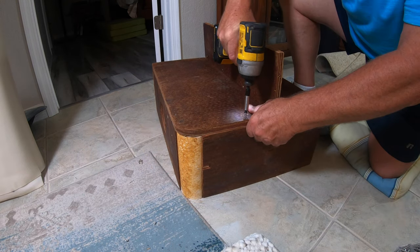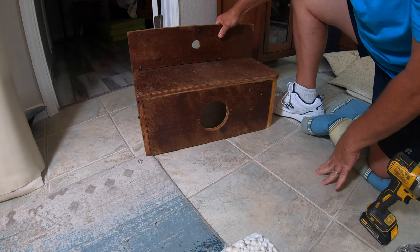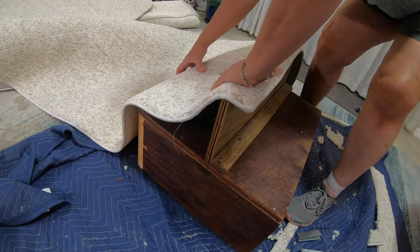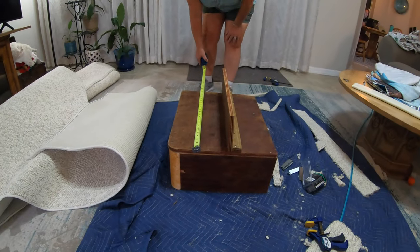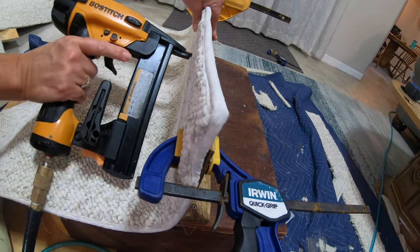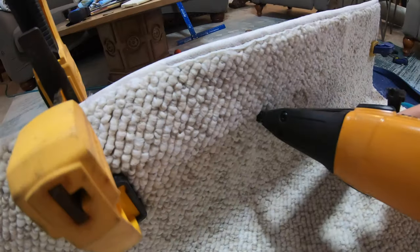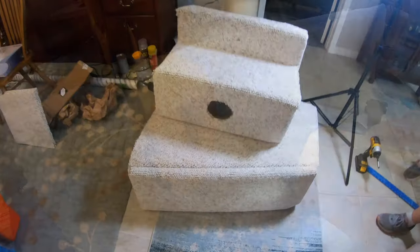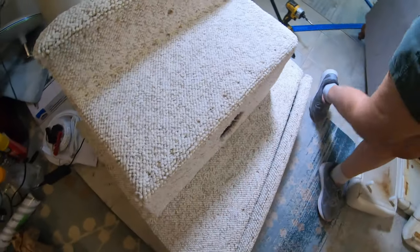This is the step that goes downstairs when you go into the companionway. The large hole is an air conditioning duct, and the smaller hole is for a courtesy light. We recovered it with carpeting — and we chose the most difficult carpeting we could find to work with, which would be Berber. It came out really nice, but it's quite a bit of effort. Here's the finished product, and I think my wife did a great job on it.